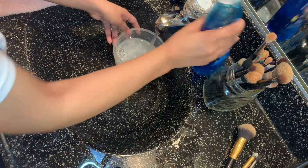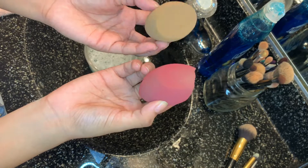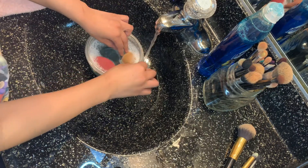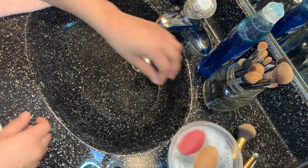For this part I'm using really hot water with a lot of soap. I'm grabbing all the beauty blenders I have and I'm going to leave them in there to disinfect and get cleaned — for about 15 to 20 minutes.